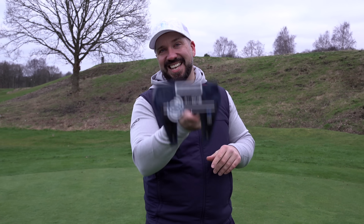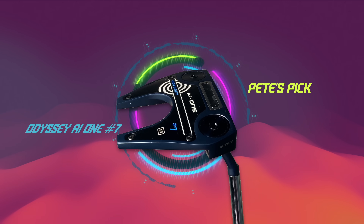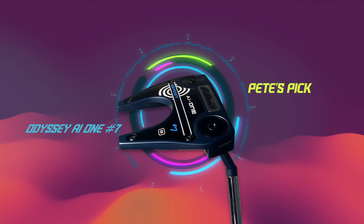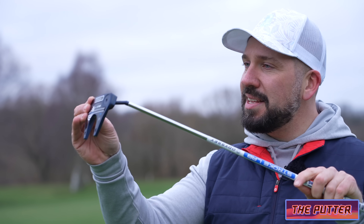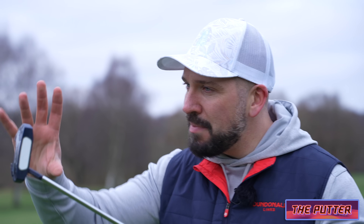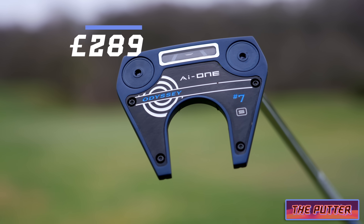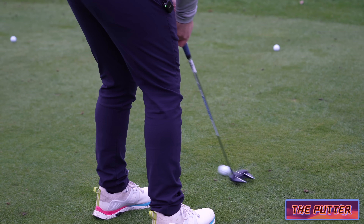First up, putter, and I've selected the Odyssey AI1 number 7 — just a simply classic shape. It is a design which has been around for many years and has stood the test of time. For your average mid-handicap golfer this is also a really good option because it's a mallet head. With a mallet head, which is quite a large footprint, manufacturers can push weight to the extremities and increase forgiveness.